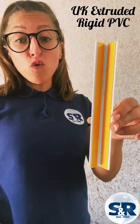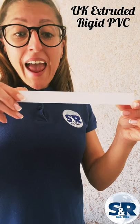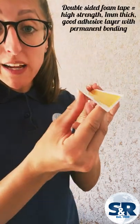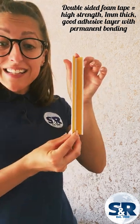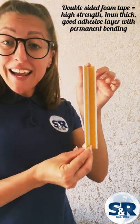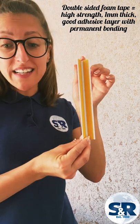This trim is extruded from external grade rigid PVC in the UK, and the double-sided foam tape has high strength and is approximately one millimetre thick, so it provides a good adhesive layer on rough or uneven surfaces. It is aggressive so gives a permanent bonding for most surfaces, and is also easy and convenient to peel and apply.